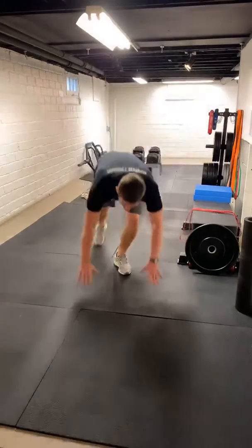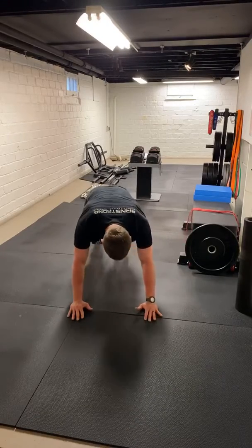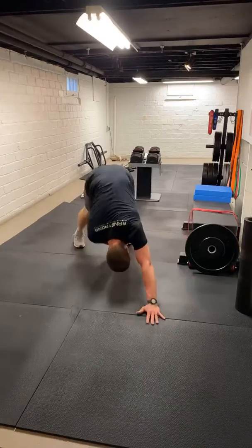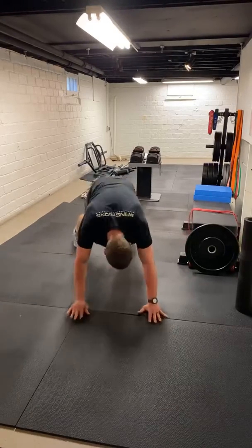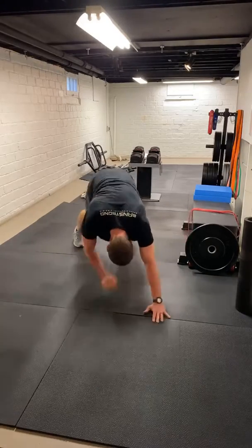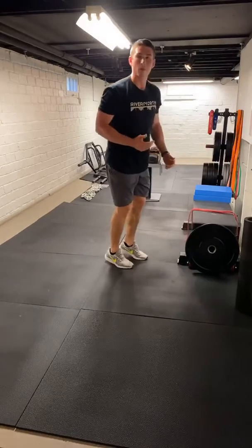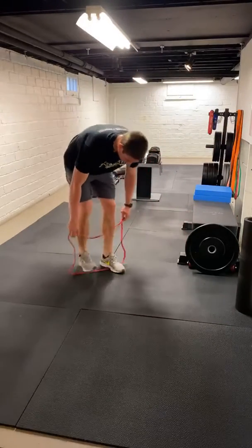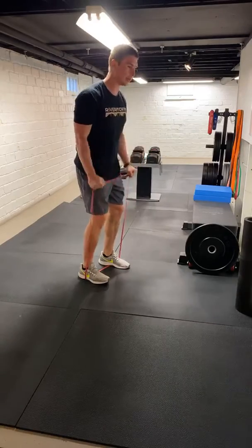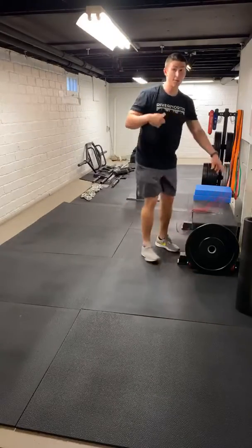One, two, three, four, five, six, seven, eight, nine, ten. Right into those downward dogs with a reach. One, two, three, four, five. If we can't do that one, just do five regular downward dogs. Grab a band you can tolerate for ten bicep curls. Minute in. There's ten. Right between rounds, if you need a second, take a second. Otherwise go right back into it.